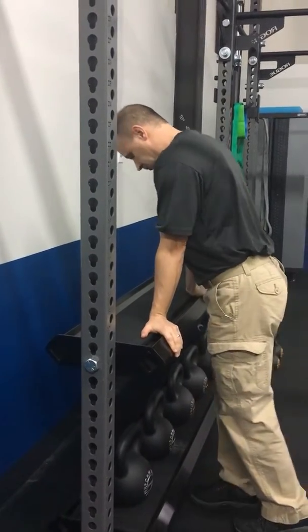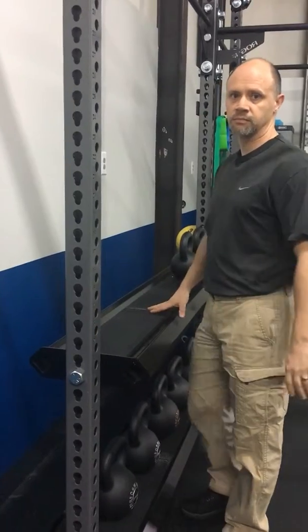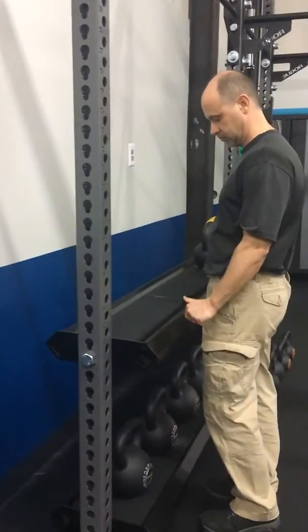Now if this isn't feasible or if this hurts, the first thing to do is just reduce the amount of lean over the edge. And if it's still not working or if it's causing more back pain, you're gonna want to lay down.